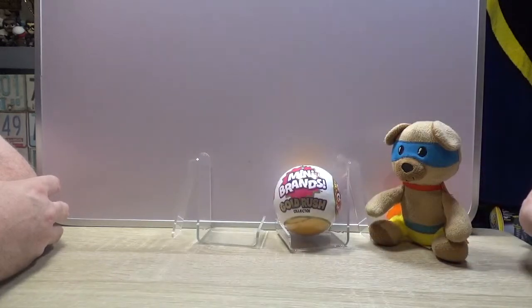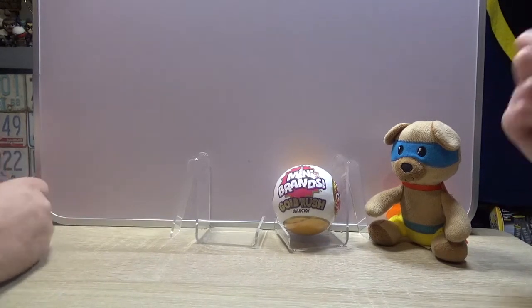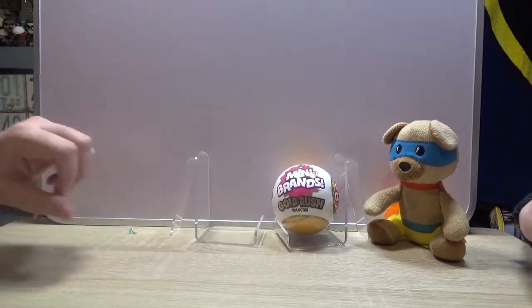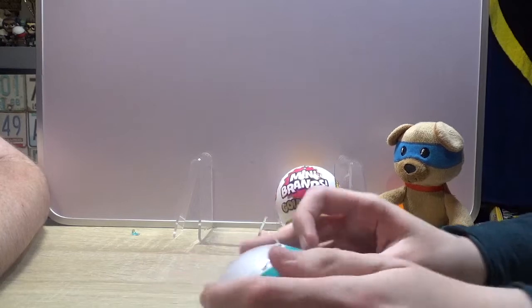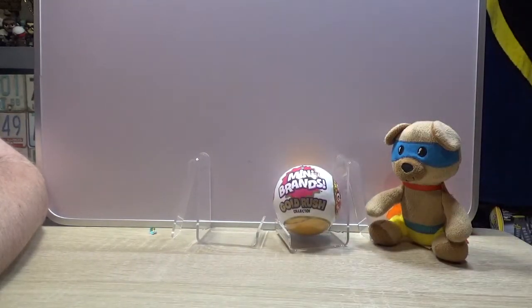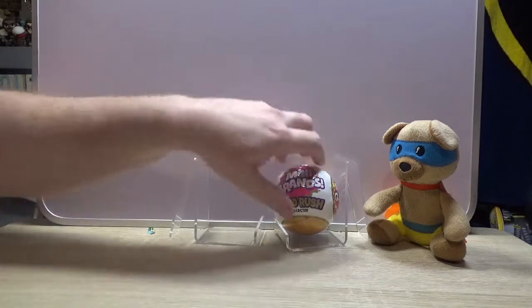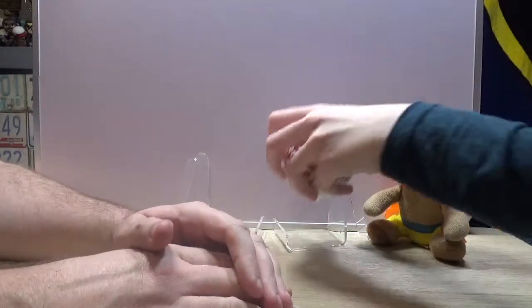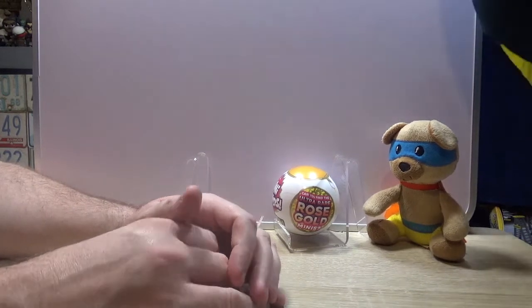Go on then, choose one you want to open. There's actually two lots of plastic to open on that. Why do they make this so difficult? I gave you scissors to make it easier and you're making it harder for yourself. Now I've got the camera lady and Brett fighting over who's going to unpack it. Who designed these? Whoever Zuru are.